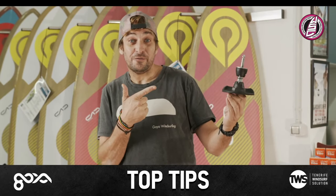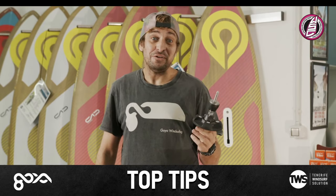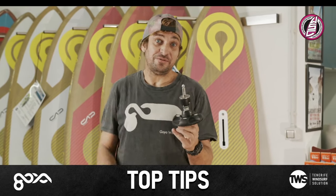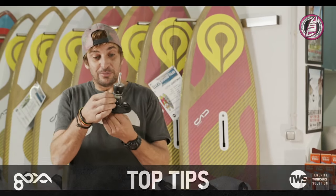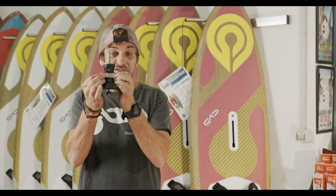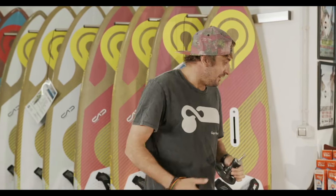If there's any cracks or anything like that, don't trust it, get rid of it. Don't look at it and say 'she'll be all right for one more sail' because it won't. That's when you're going to get the coastguard out. These bits of rope are a lifeline - if that does break, it just keeps your sail connected to your board. So highly recommend keeping an eye on this.